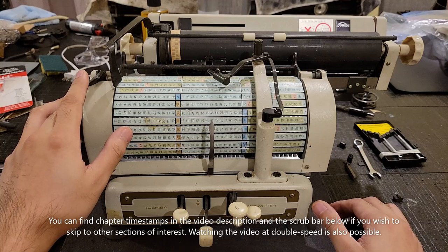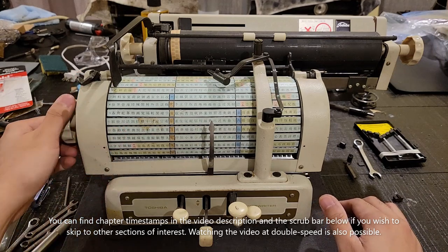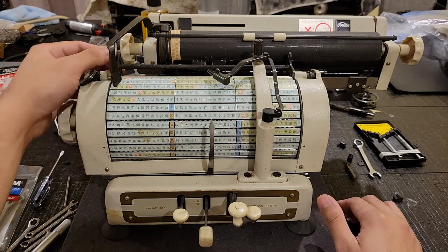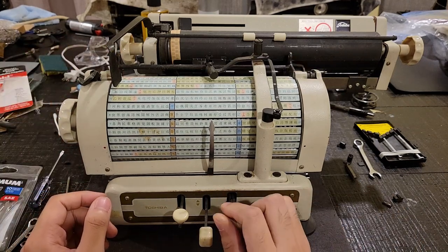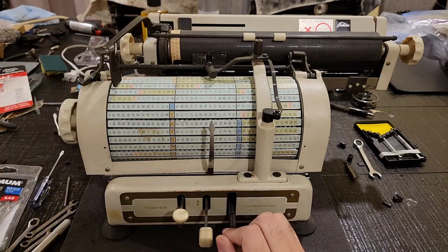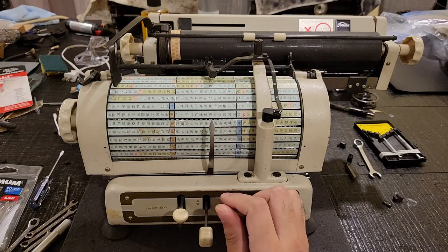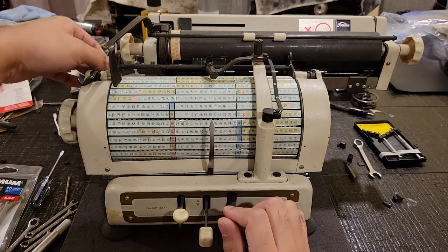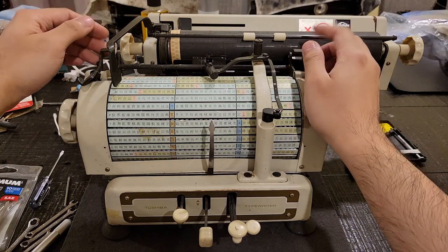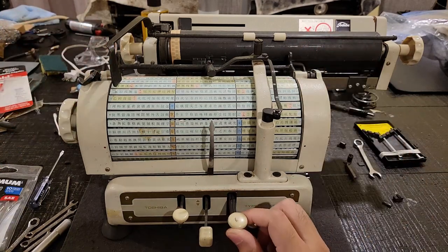Now, this one I shipped all the way from Japan via eBay, and it is currently in non-functional condition. It does something — it lifts the ribbon vibrator, though the ribbon doesn't seem to be linked, and the character lifting mechanism here isn't lifting any characters.